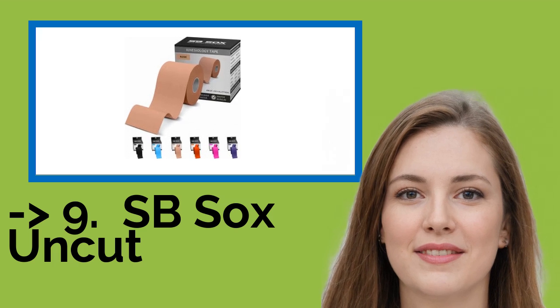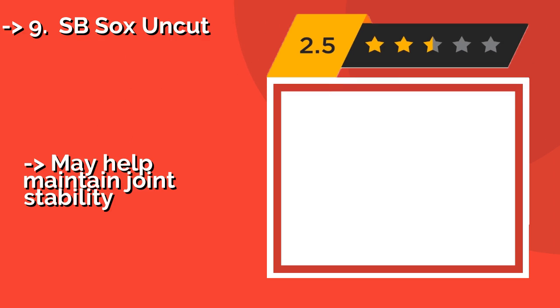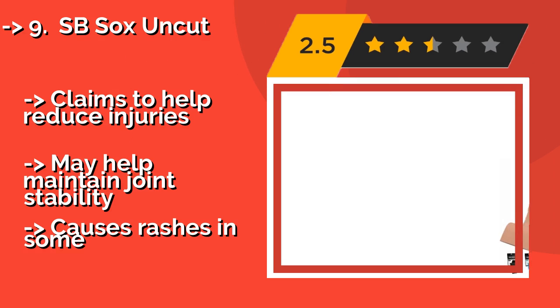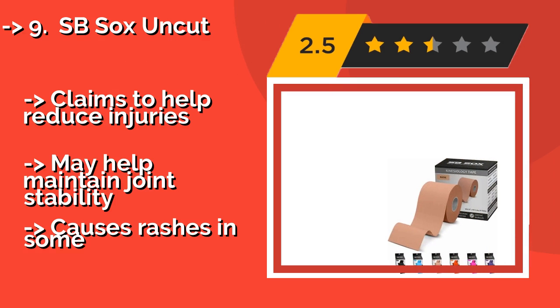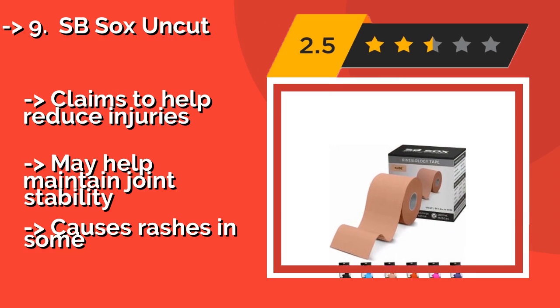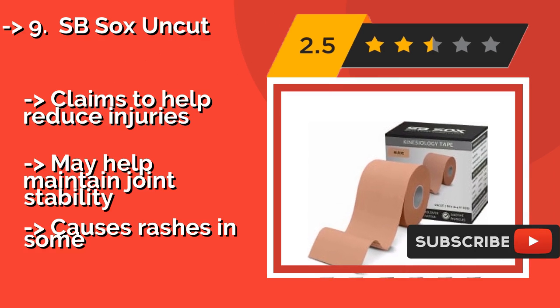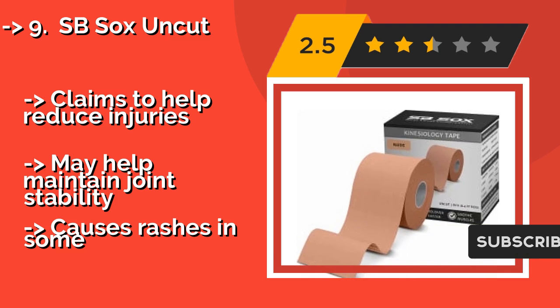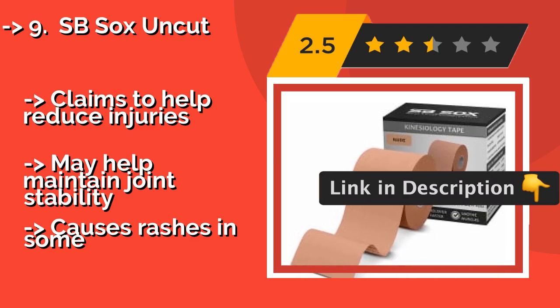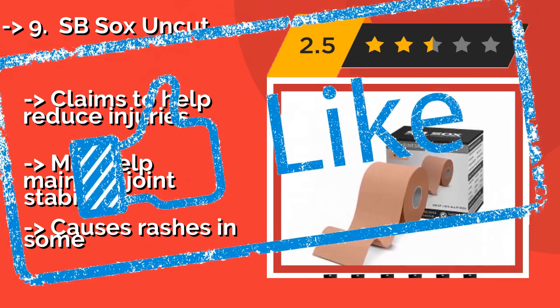Number 9: SB Sox Uncut, around $11. It can be used for any activity and may be able to improve mobility as well as overall performance. In addition to some vibrant color choices like blue and pink, it also comes in a beige option for those who want something more discreet. Claims to help reduce injuries and may help maintain joint stability, but causes rashes in some users.